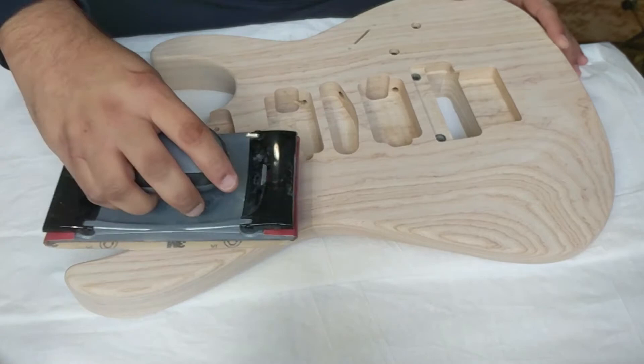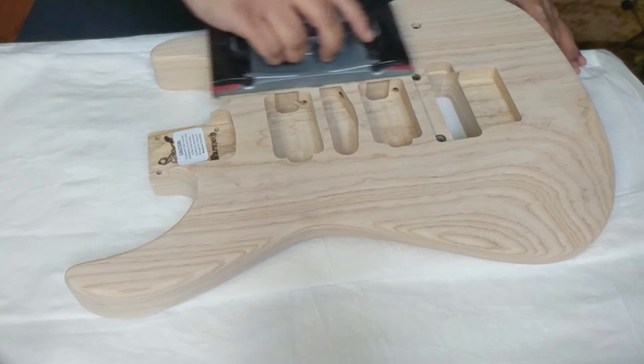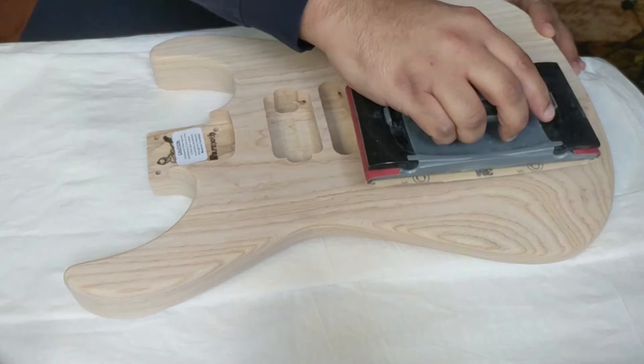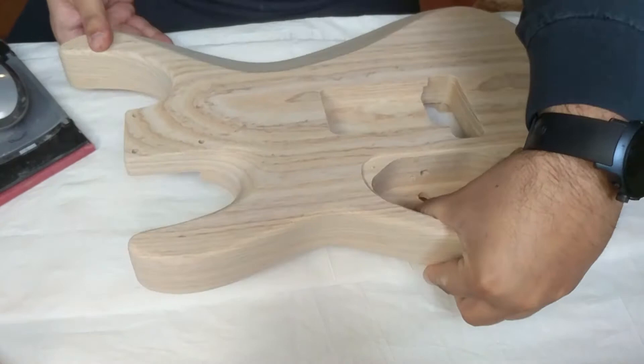So now I'm just sanding with 320 grit, getting it all nice and smooth — always sanding with the grain, not too much pressure. I like to lift when I move to another part of the guitar so I don't leave any scratches going the wrong way.